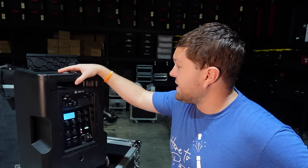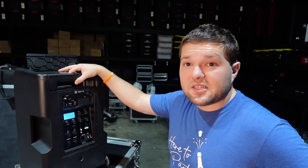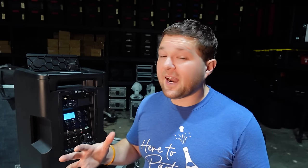I'm excited to see where LD takes this new NE series of speakers. I think they could really shake up the marketplace, similar to what they've done with the Maui column arrays. A lot of people are switching over to those LD Systems Maui 44 G2s and Maui 28 G3s — we have them and we love them.